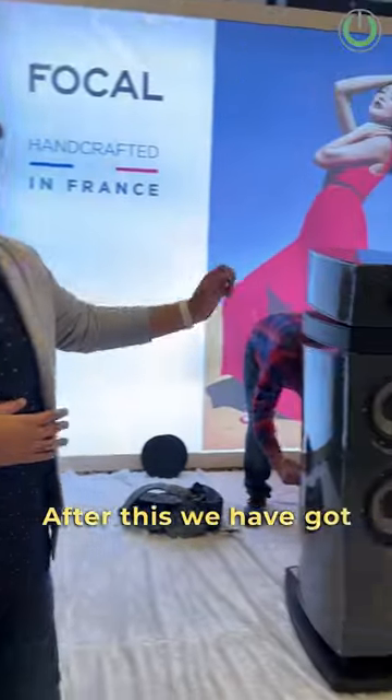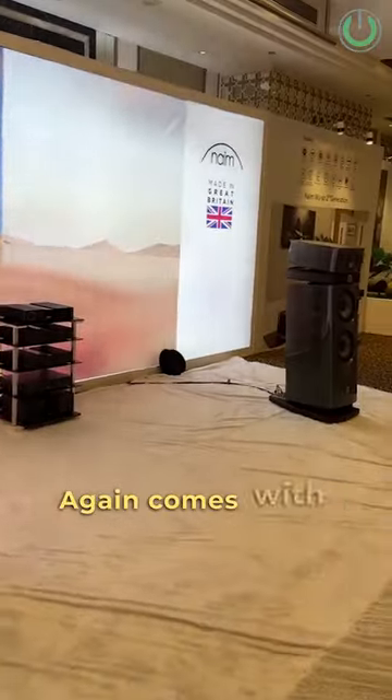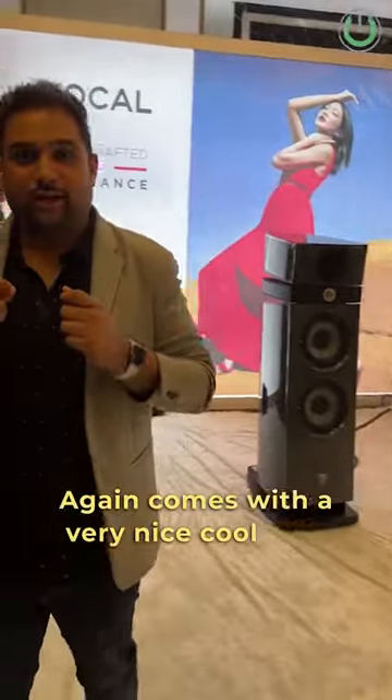After this, we have got the Maestro series, which is connected on a stereo pair. Again, comes with a very nice cool gray color. And then, oh here, is the Stella series.